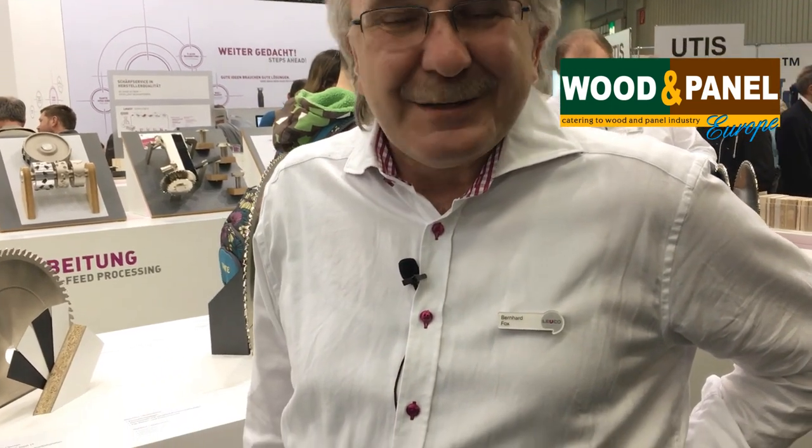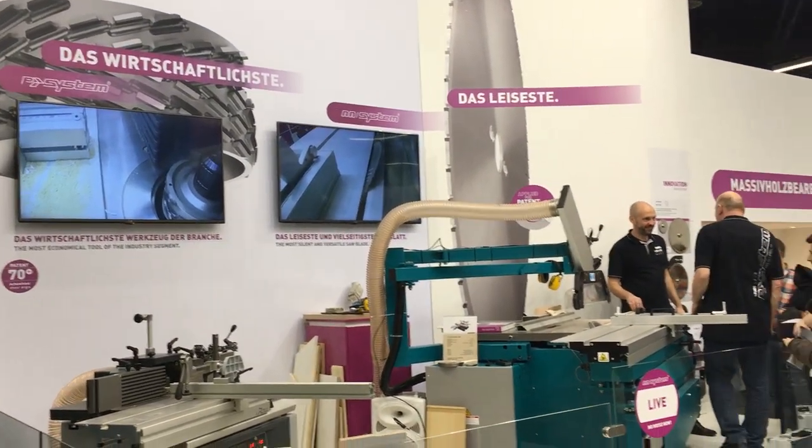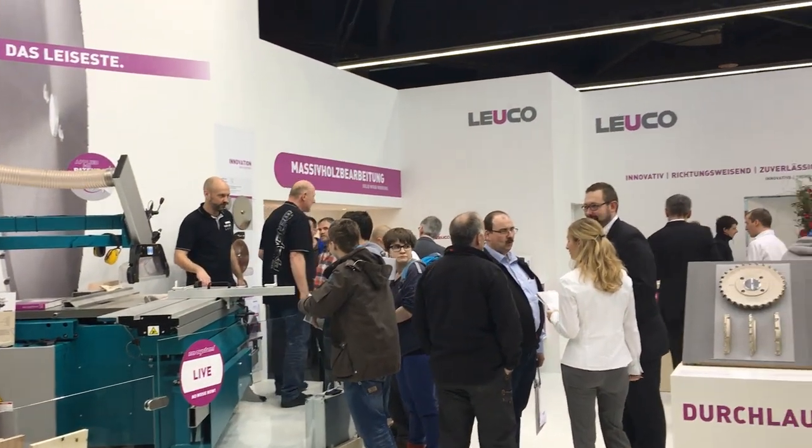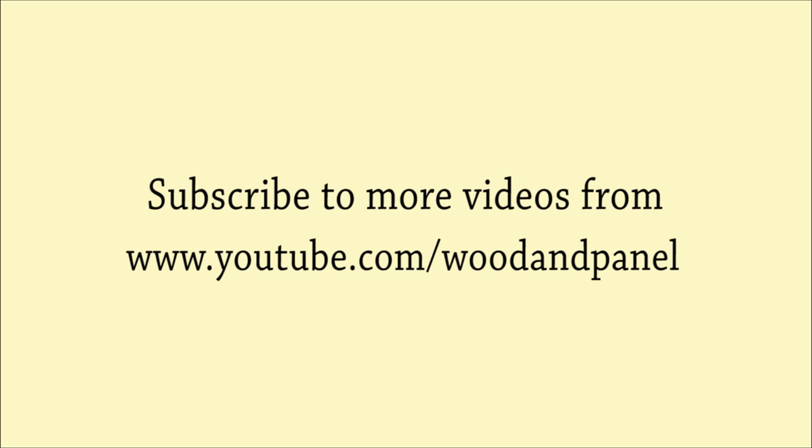Thank you so much. You have a nice stand here at hall number nine with a wide range of products. I hope everybody will come here and will see the products by themselves. Thank you so much.